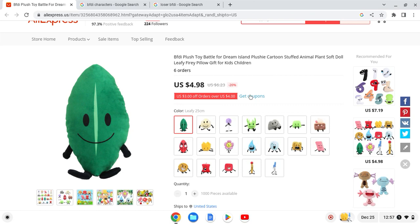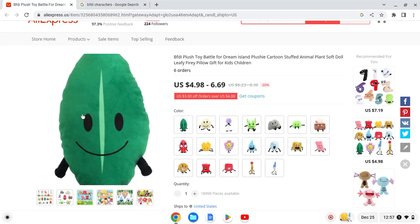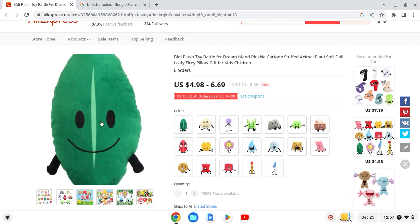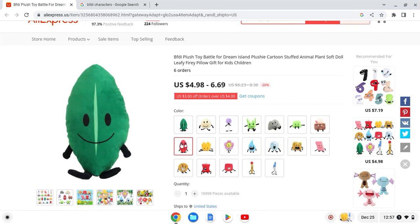And finally we have Leafy. This one is also one of my least favorites. The green on her looks too dark — she's supposed to be a bit lighter. The face looks a bit too big and she has short arms but no hands. She has a weird face, and I've seen a video where this plush actually has two faces. It's similar to Evil Leafy. I'll give this one a 0 out of 10 — it looks bad.